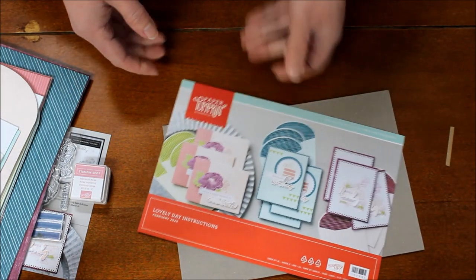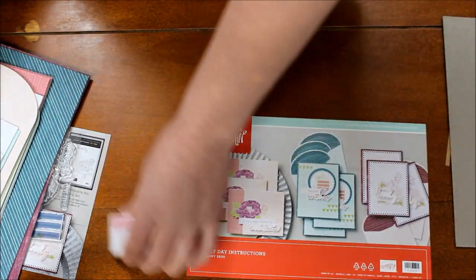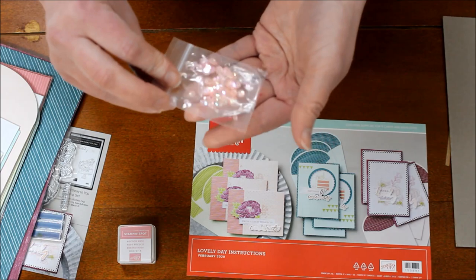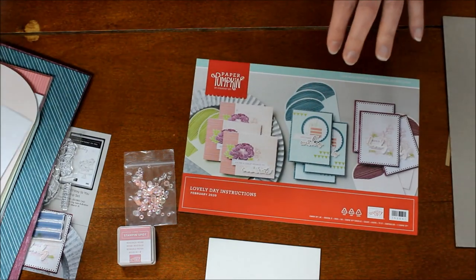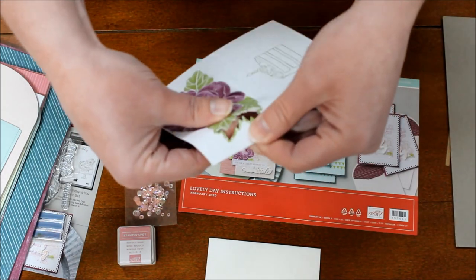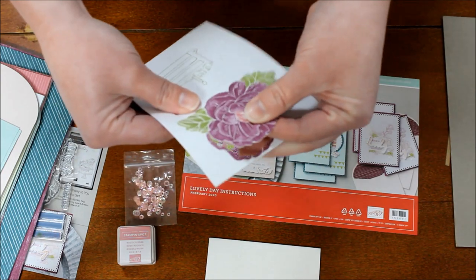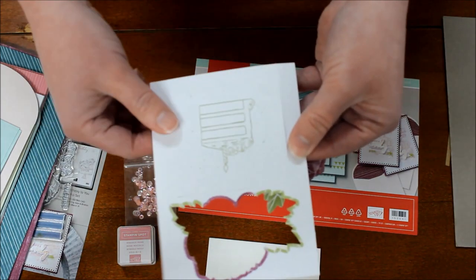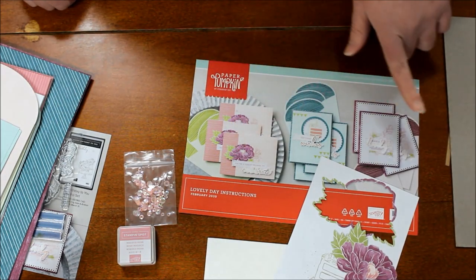I work very well looking at photos rather than reading instructions, so I always prefer the photos. We have gorgeous light pink Rococo Rose sequins that are a little iridescent, some Stampin' Dimensionals, and a whole bunch of beautiful die-cut flowers with a coordinating purple — probably Rich Razzleberry — as well as rectangles with a slice of cake on them.